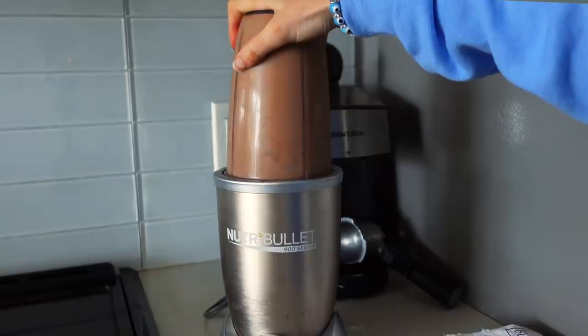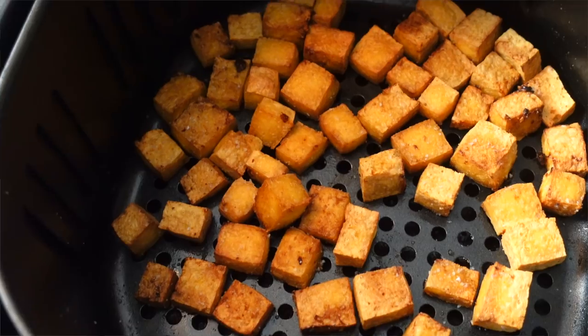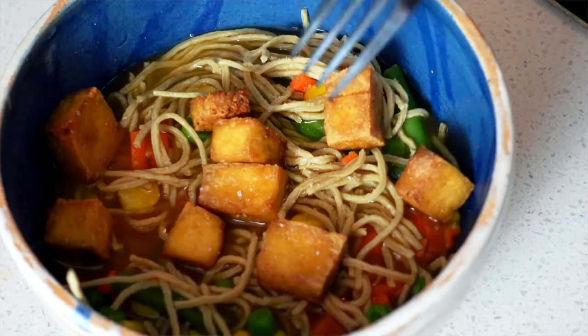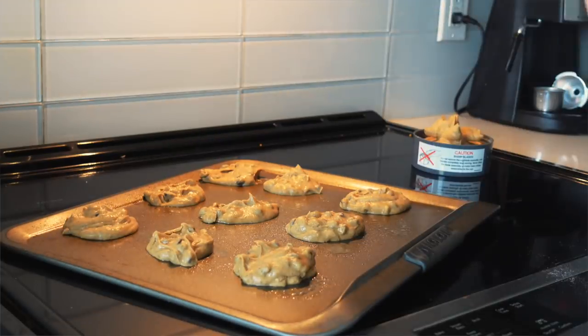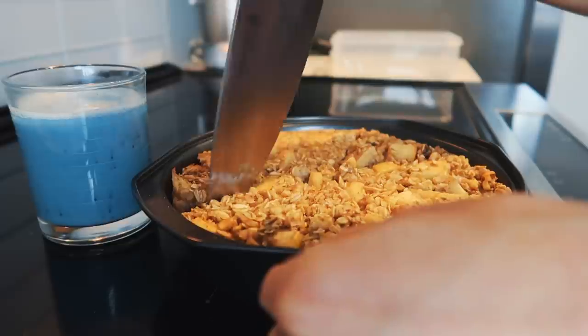What's up you guys, welcome back to my channel — I hope you're having a great day! I'm going to be showing you some really yummy and easy vegan recipes you can make if you're in college or just a busy person. Leave a comment below if you want to try any of these. My personal favorite is the baked apple oatmeal, which is the last recipe, so stay tuned. You can also follow me on Instagram for food inspiration — let's get into it!